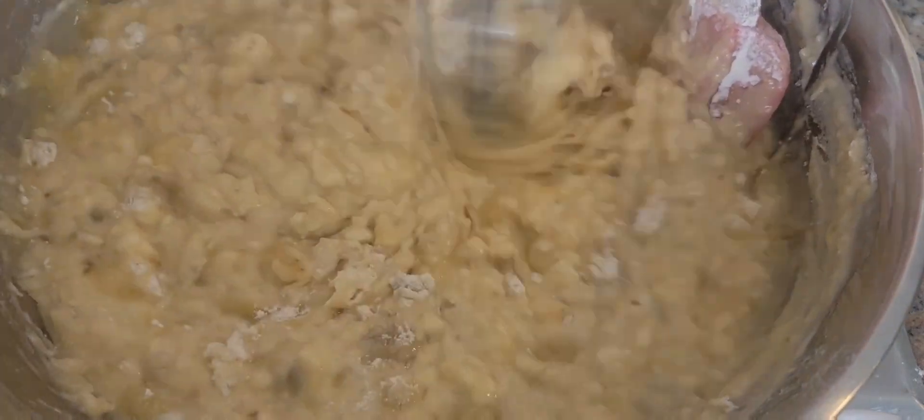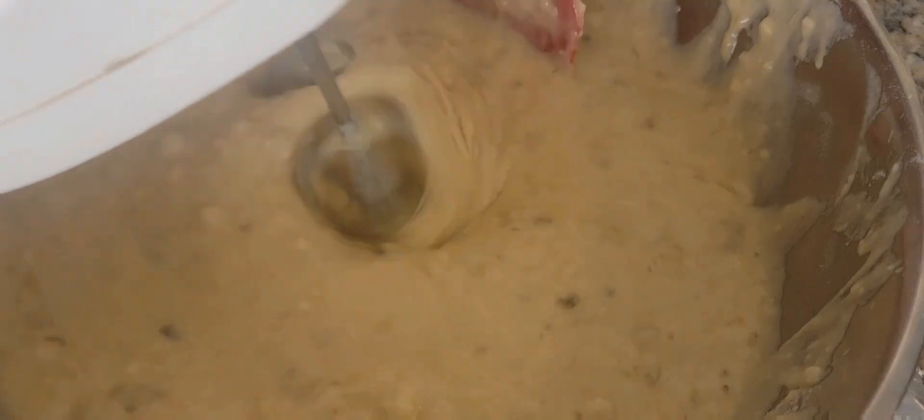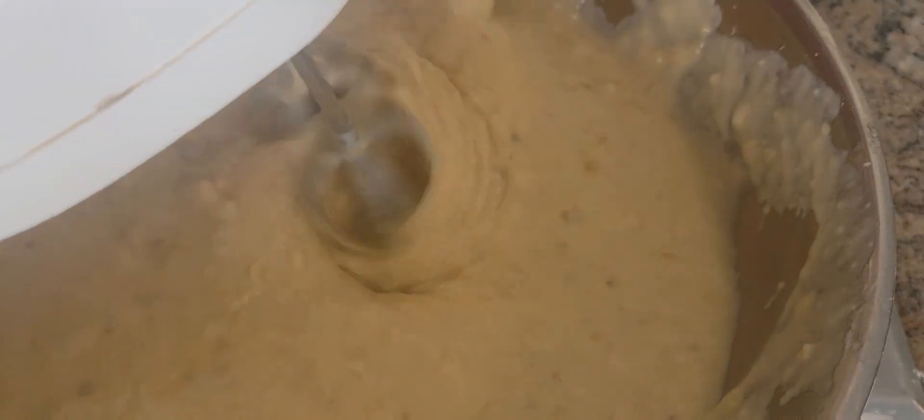Now we're going to add the last ingredients — we're going to add the coconut flakes.